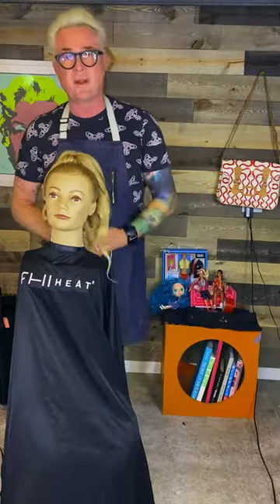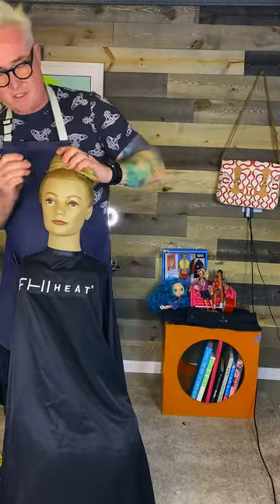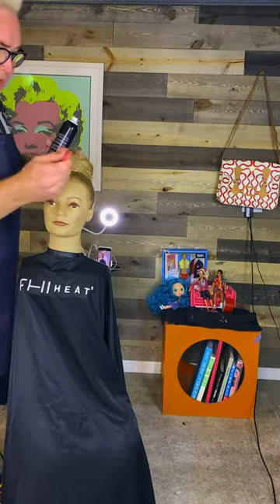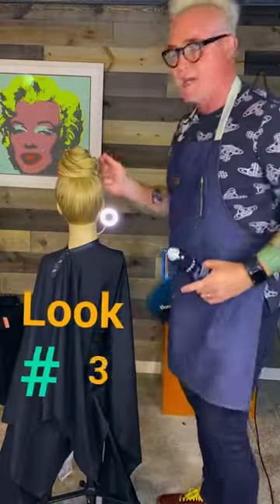Or you could grab that whole ponytail now and twist it around. So that's three different choices you could have. Just pin that on top of the head, spray it all in place. Grab your tail comb and finesse it. That's a really secure bun.